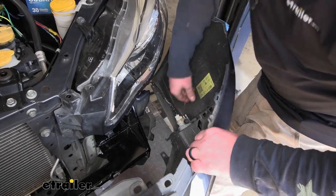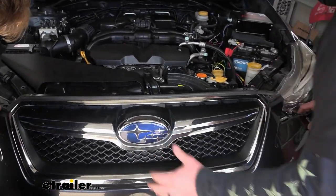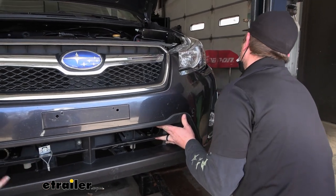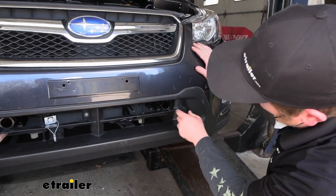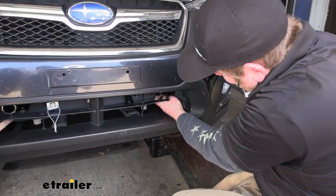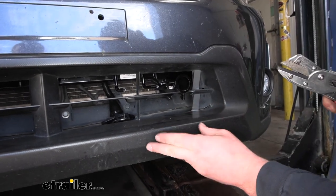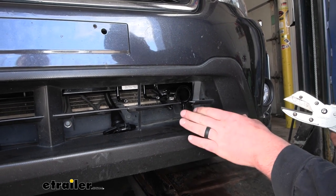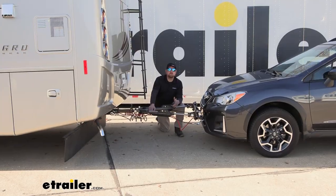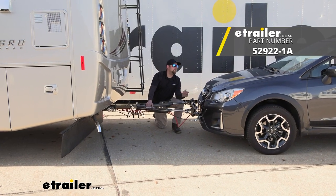Don't forget to plug your lights back in. Then we can carefully start to work our fascia back into place. If we do need to trim, it's probably not a huge deal — it looks like maybe we'll have to cut a spot here, so I might grab a pair of snips and do that now. Just cut out some small openings and see if it fits — and it looks like it will. When it comes to trimming, I like to take off as little as possible because we can always come back and cut more. We'll do the other side and see if everything slides into place. That'll finish up our look at and our installation of the Roadmaster crossbar style base plate kit with removable arms on our 2017 Subaru Crosstrek.